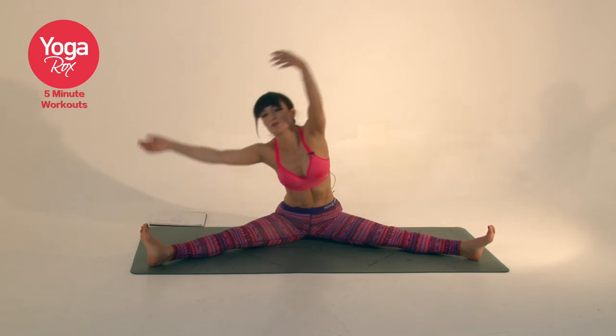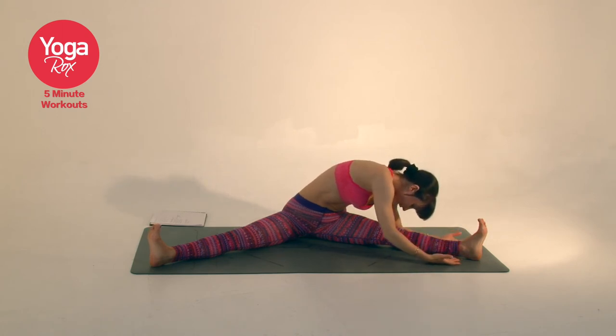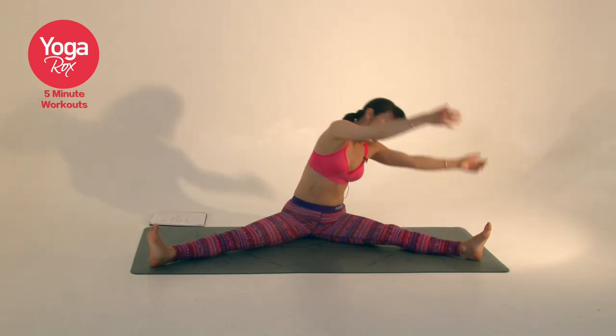Inhale, reach the hands up as you come through centre. Exhaling, opposite side. Connect with the breath. Soften the eyes and the forehead. Relax the back of the leg. Inhale, coming through centre.